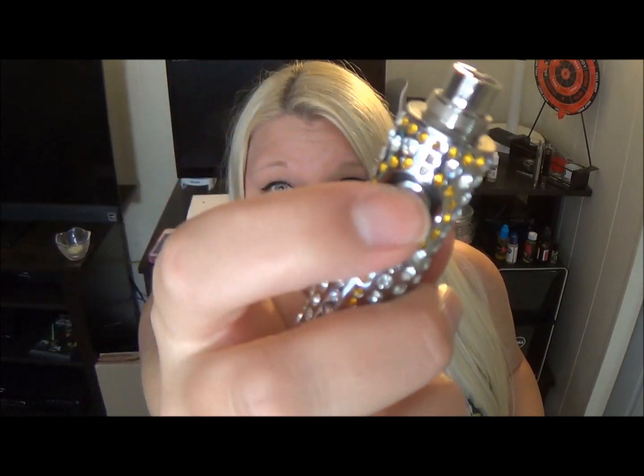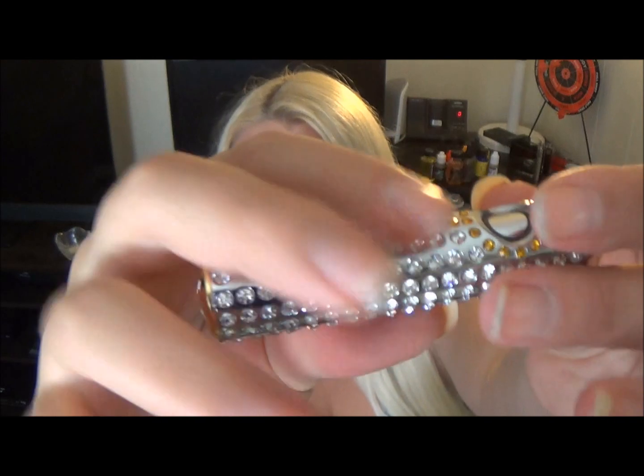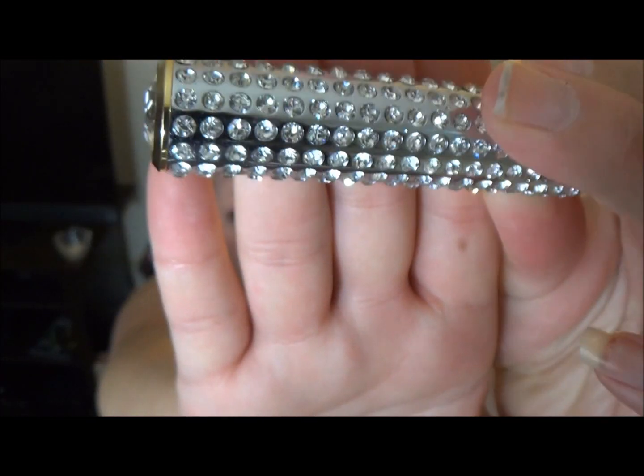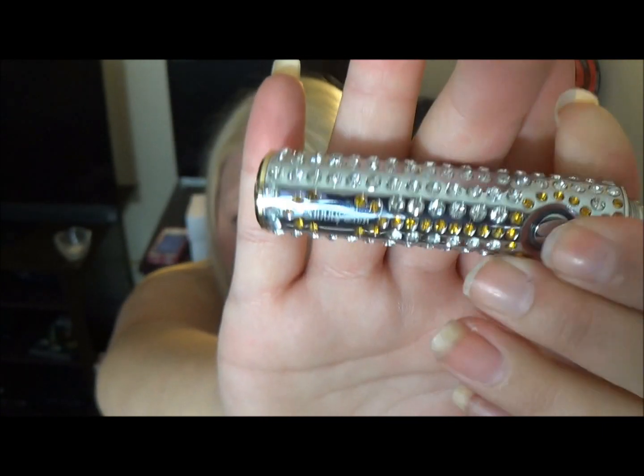So it is just a standard ego-style battery with an indented fire button. It's not cheaply made — it's super, super blingy, but they're nice. The rhinestones are really good in there, and it's super cute and super pretty, really flashy.